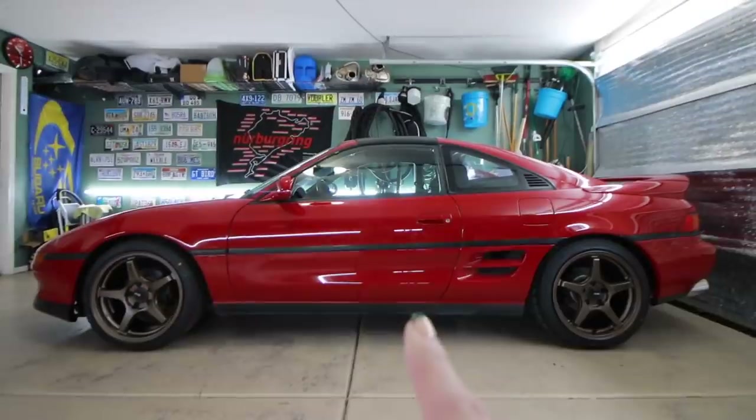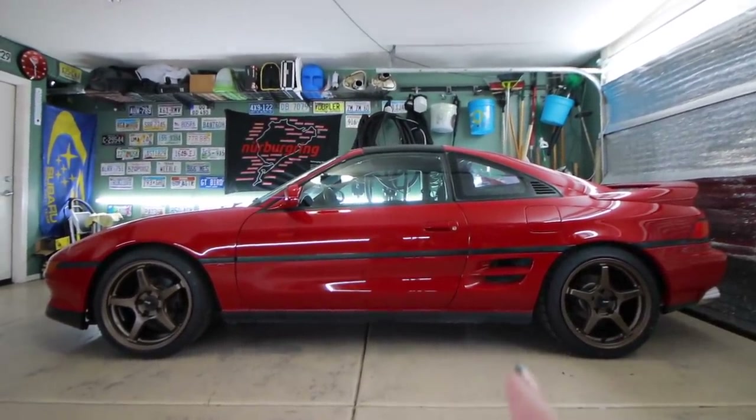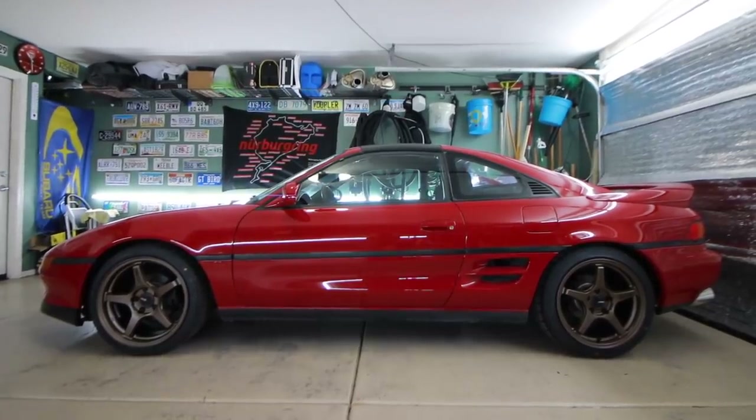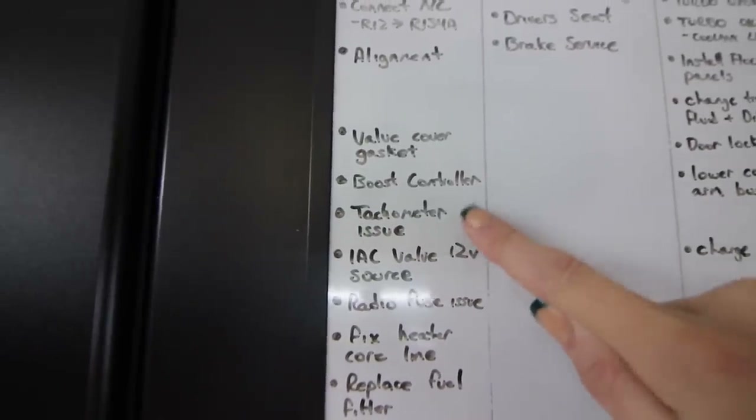There's a link up above, I'll get you caught up. I'm a little bit nervous about today's video. I'm going to be tackling something that I need to fix before I can drive this car. I should have fixed it a while ago, but that's whatever - tachometer issue.